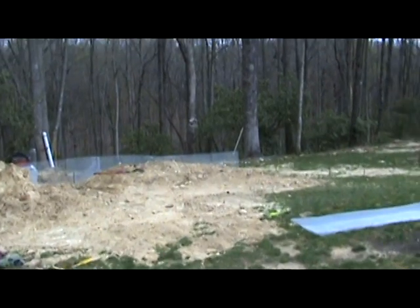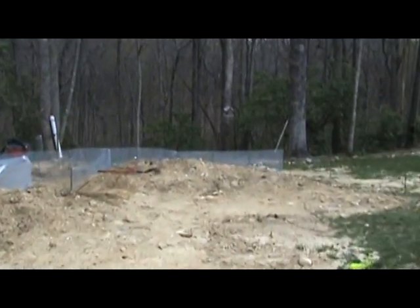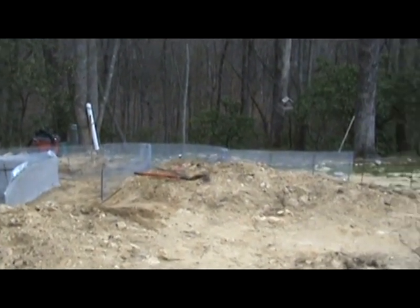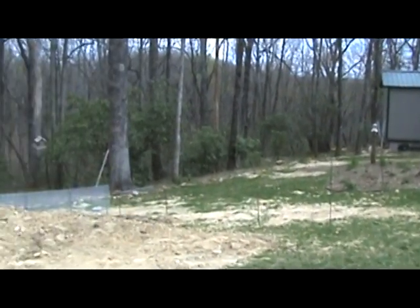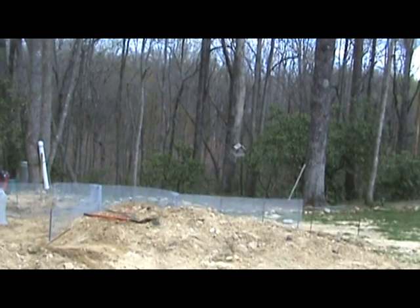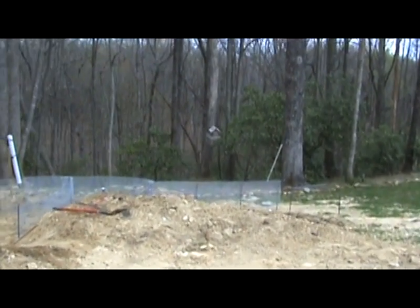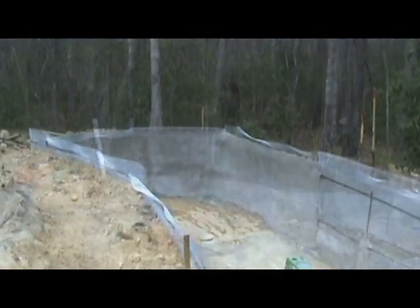Take a walk over here and show you what's been going on. He's working on an area here where he's going to put a slight retaining wall up and level an area where he can have a place for some chairs and a table so they can sit out here in the evening.